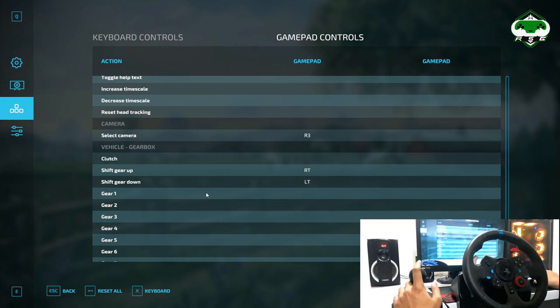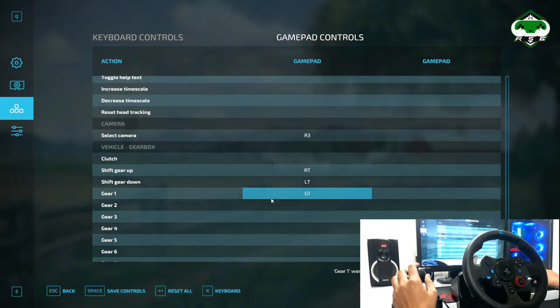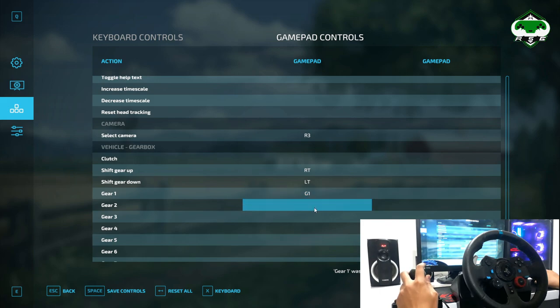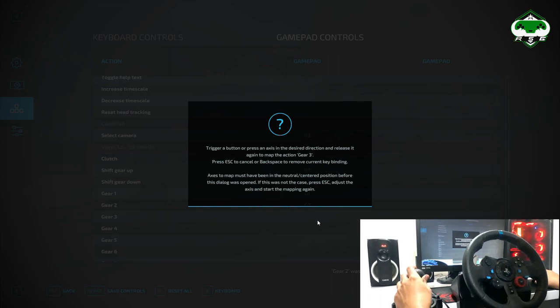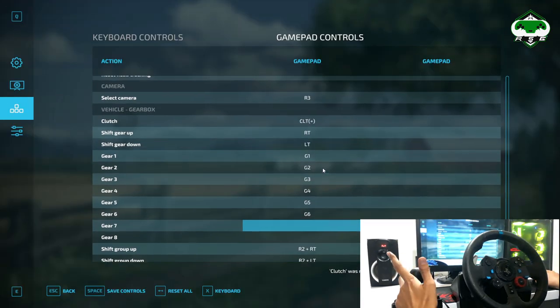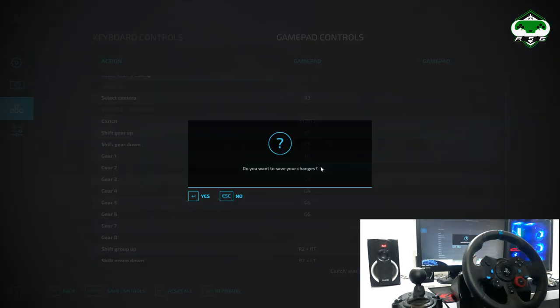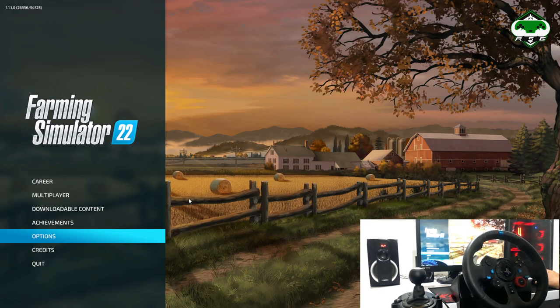To program the first gear, click here and select gear one, then return back and you'll see gear one is programmed. Now do the same for second gear, third, fourth, fifth, and sixth. After adding all these gears you can save them — save successfully. The gears are now fully programmed.